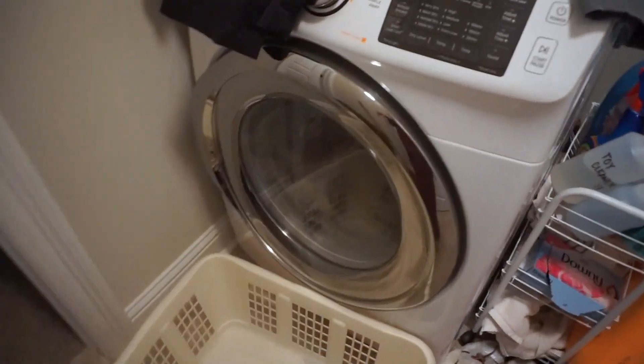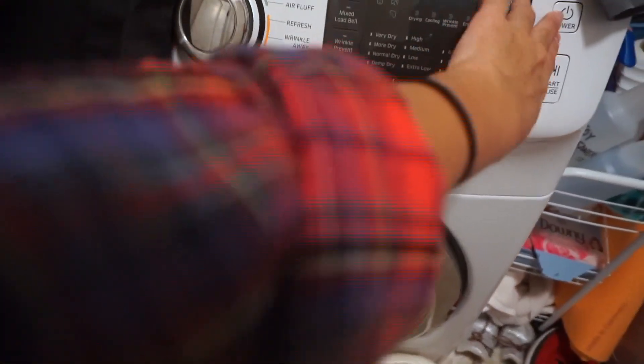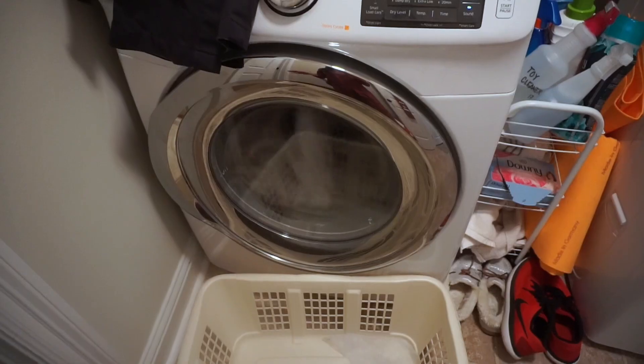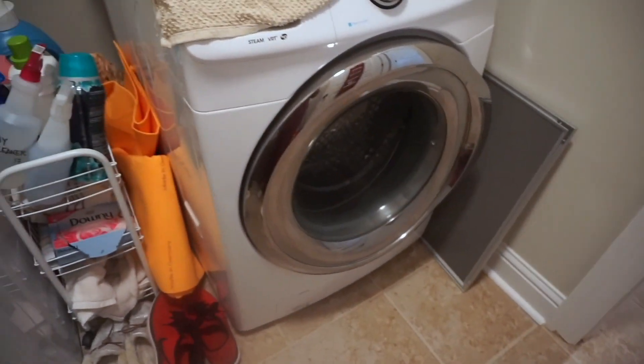This laundry room is a disaster — I'm not even gonna lie, I think that wash has been in there for like three days. So I'm gonna refresh it really quick and while I do that I'm gonna fix this mess, actually I'm gonna put some washing in.